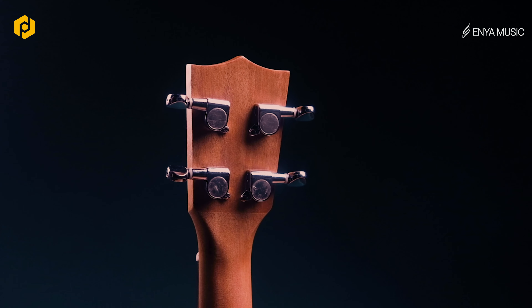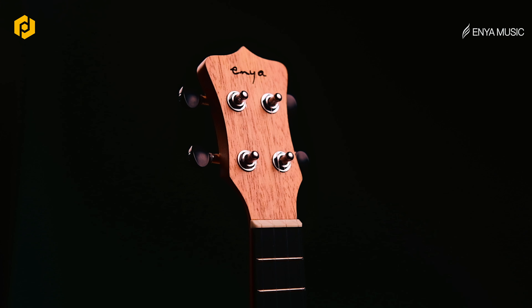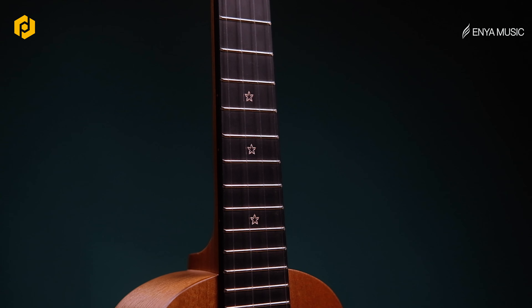The die cast tuning keys are really of very good quality, which will keep your tuning intact. The fretboard is made of rich light, which gives you really very good comfortability when it comes to switching between the chords, and it comes with a very beautiful strap.